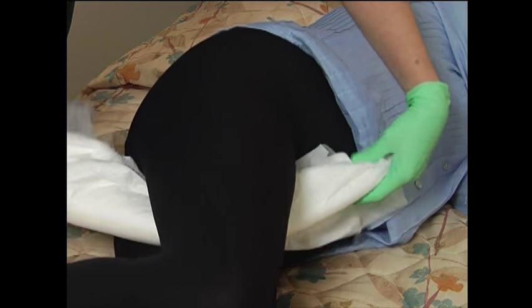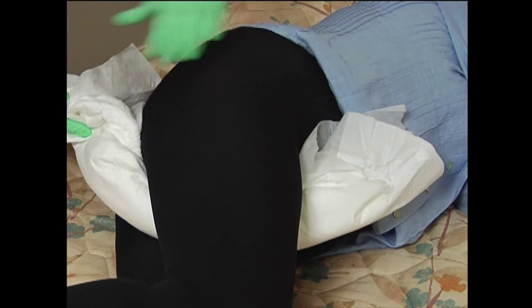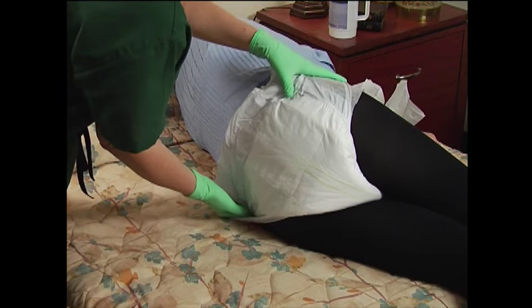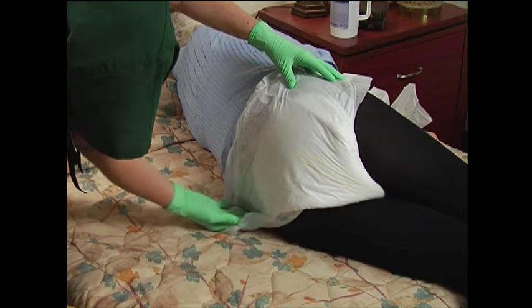While folded, insert the back panel with the tape tabs from the front to the back to reduce risk of contamination. Pull the brief up onto the perineal area, centering it, and then unfold and smooth over the back side while aligning the wetness indicator with the spinal cord.